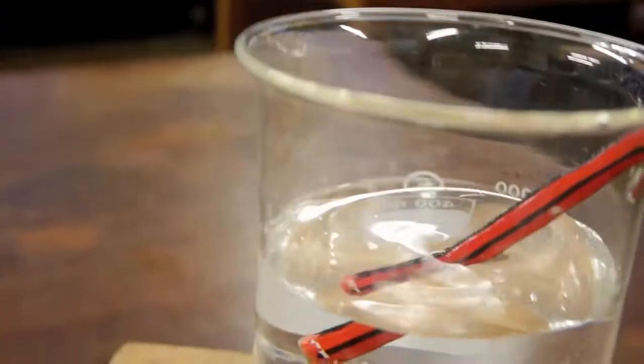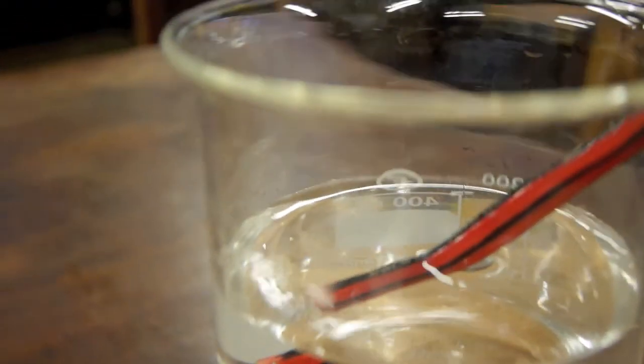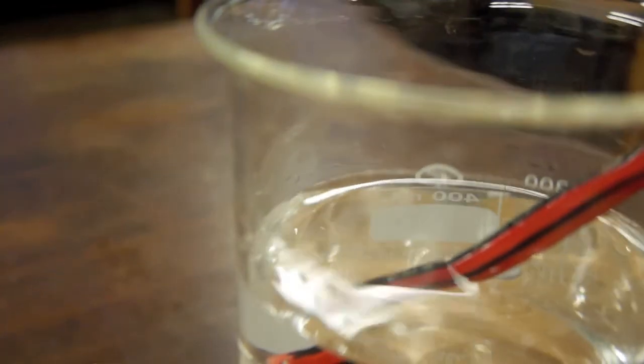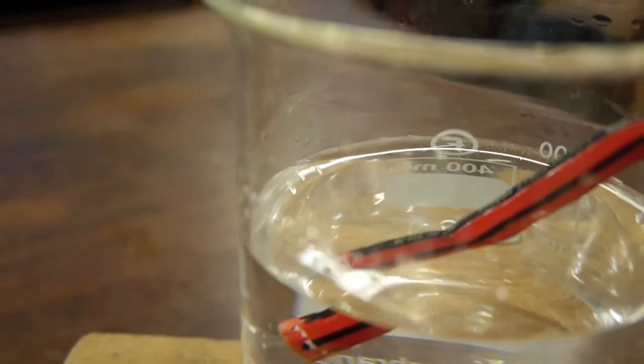It doesn't seem to join up with the bit of pencil that's outside the water. But if I move the camera, what's even stranger is you see the pencil above seems to be bent — twisted to one side. This is the effect that we're going to investigate; it's caused by refraction, and I'm going to use that to explain the coin and cup experiment.